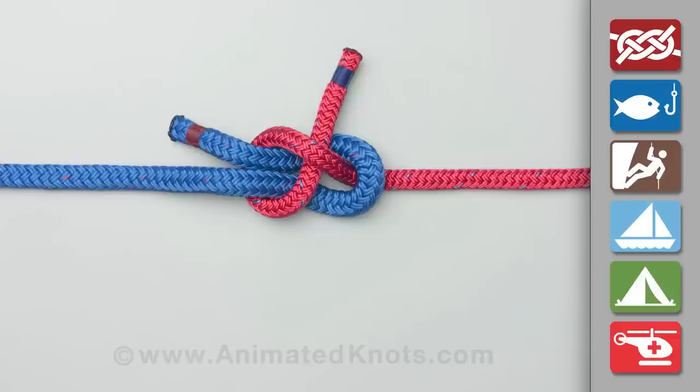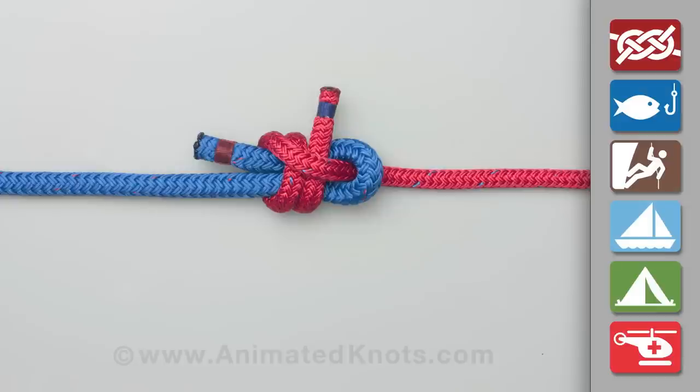If there is a marked difference in rope size, the smaller rope can be passed around and under itself a second time to make the double sheet bend.